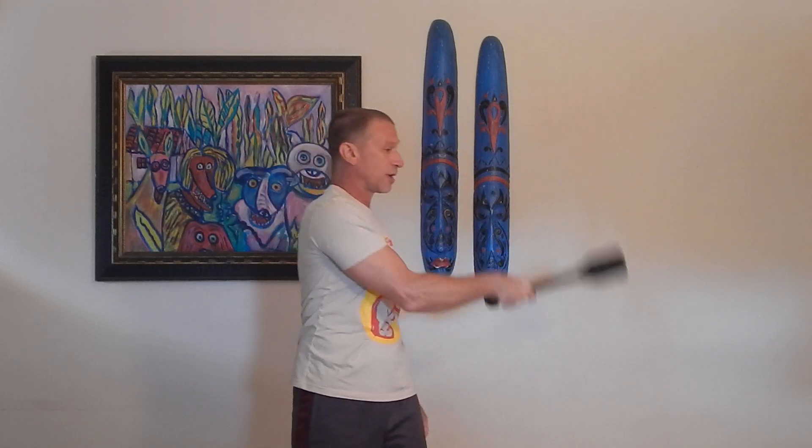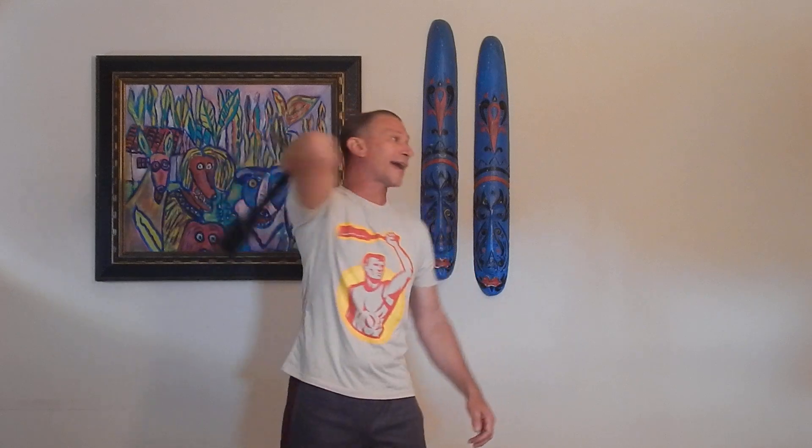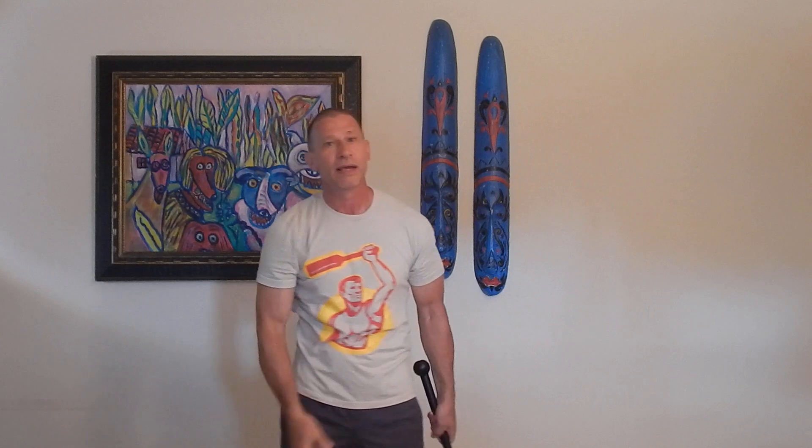Let's practice that movement again: outside swing, bring the club behind the back, cross the elbow, and in front of the body. Just like you're cracking a whip, or throwing a ball with an endless supply off the table in front of you — pick up the ball and throw it. Just like that.